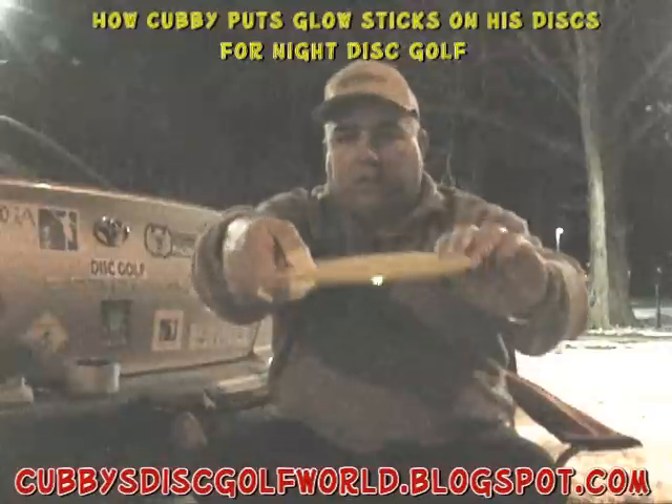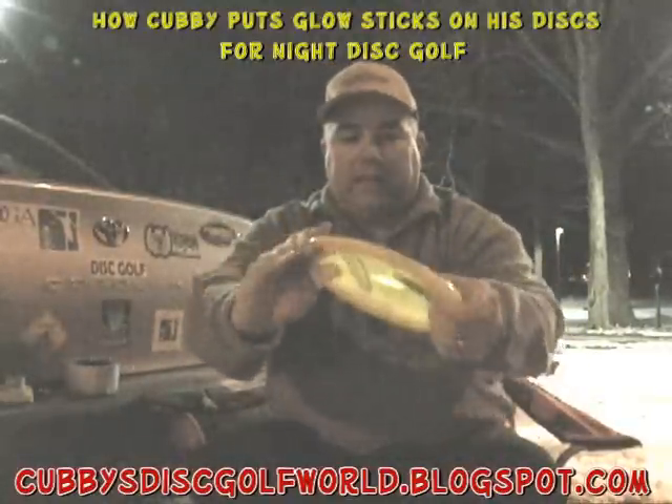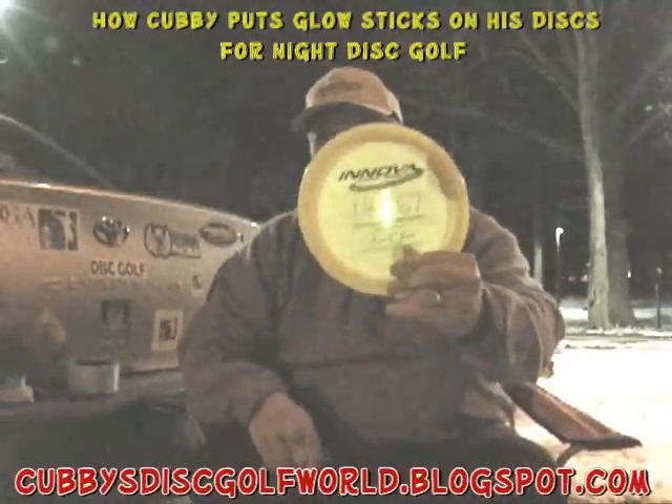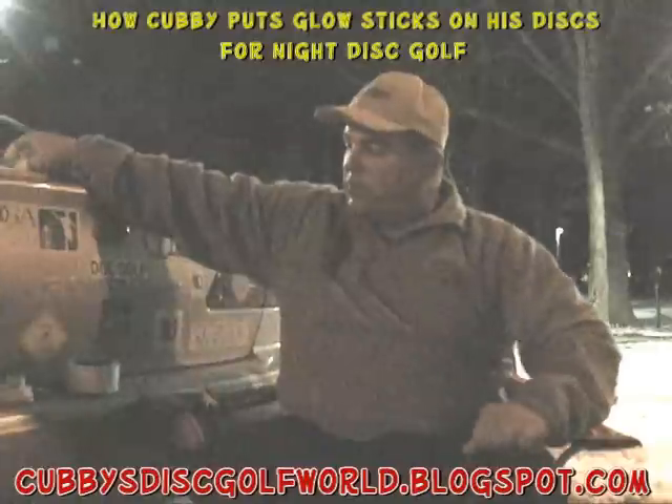And there we go. You can see on either side — I'll be able to find this disc in the dark of night. And it stays on. You can even use that piece of tape again at a later date — just peel the light off and reuse it. So that's my overstable disc.